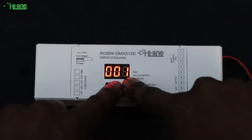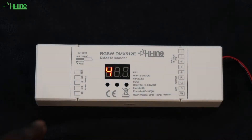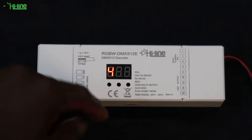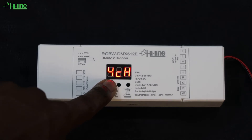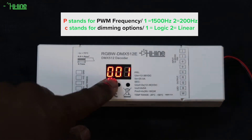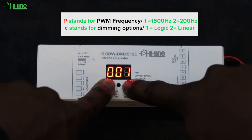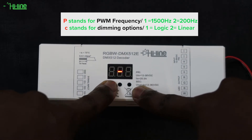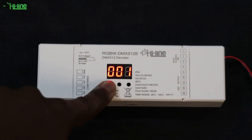To choose the number of channels you'll be using, press the second and third button on the decoder and then choose the number of channels. Once you've done that, press and hold on any of the three buttons to confirm your selection. Depending on your installation, you can press the first and third button together to adjust your PWM frequency or dimming option, then press and hold any of the three buttons to confirm.